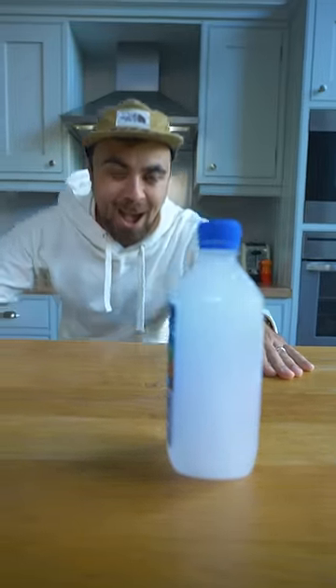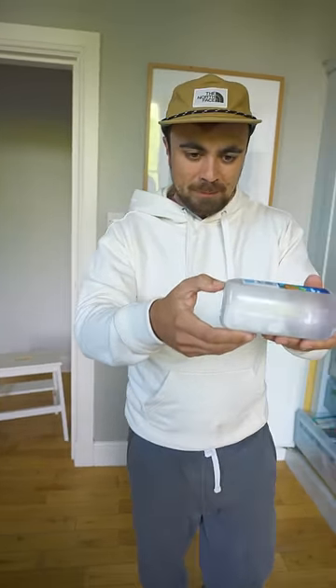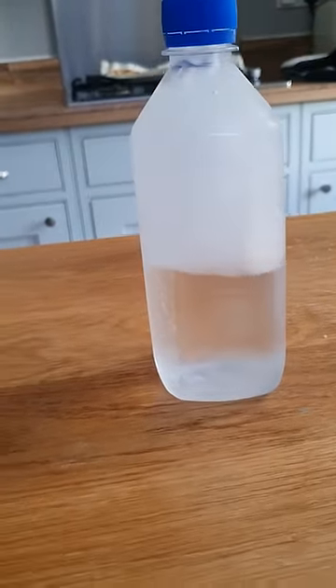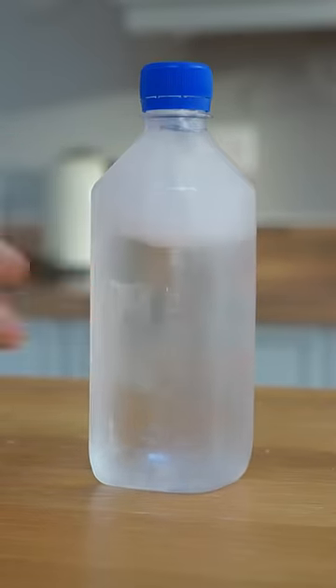Oh my god, that was so cool! The trick is to be ultra gentle when removing from the freezer. Seriously, even opening the door will turn them to ice. Also, you need to cool the bottles overnight. And there you have it, reproducible instant ice.